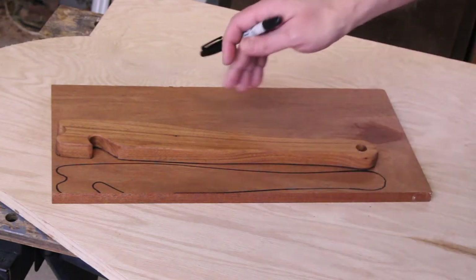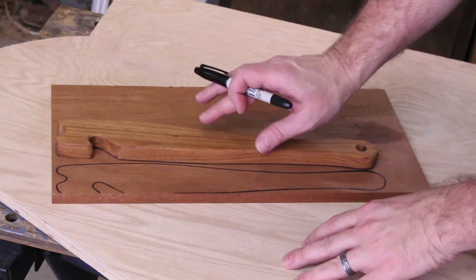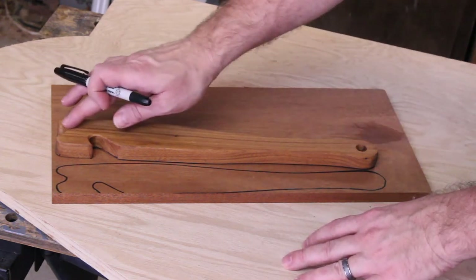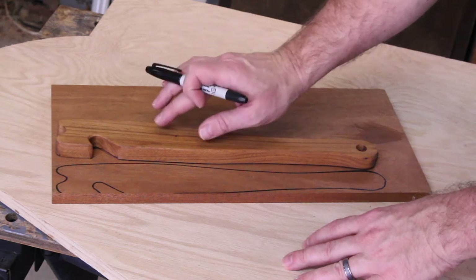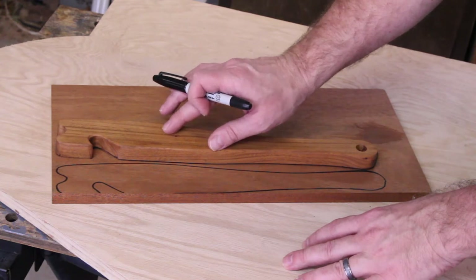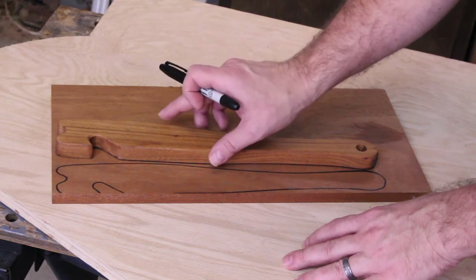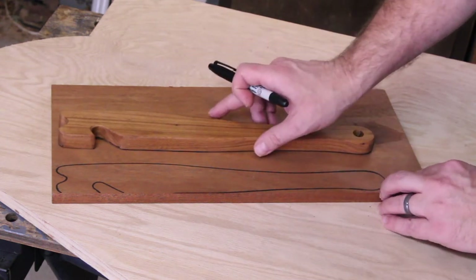One of the fun parts of this project was picking out a design. After doing an online search I came up with a general design for my push-pull stick and made my own design. I free-handed the design onto a piece of hickory, and that first stick became my template. As you can see, I've used that first hickory stick to trace the design onto the mahogany in such a way that I can make about three more push-pull sticks from this one board.